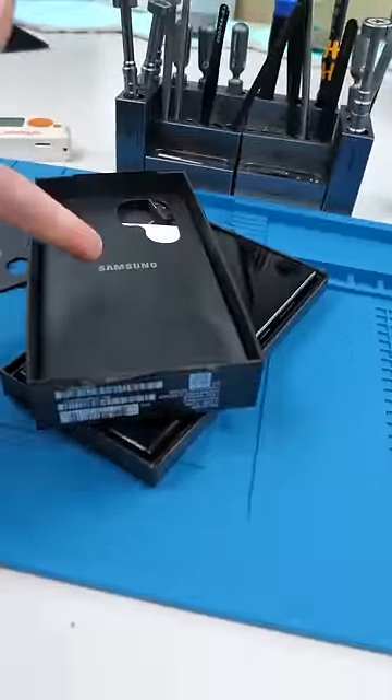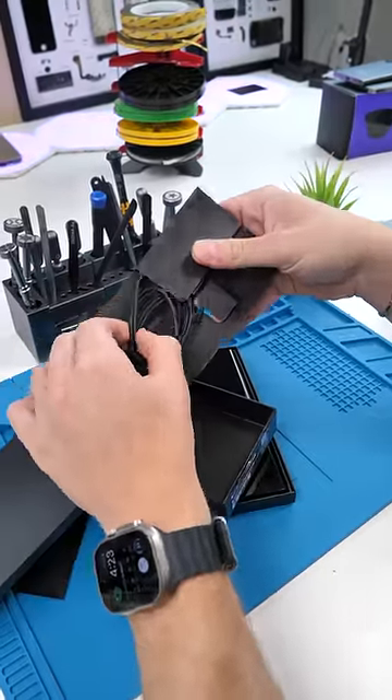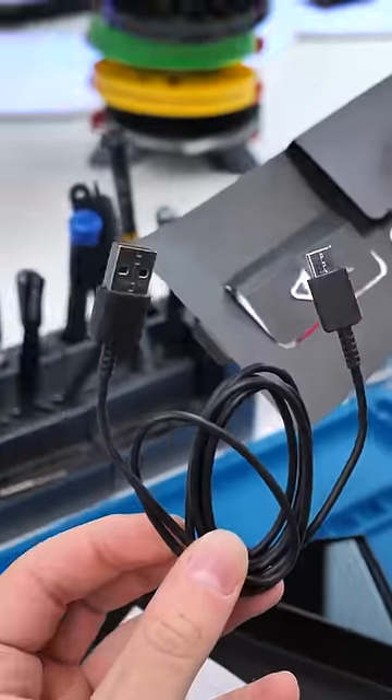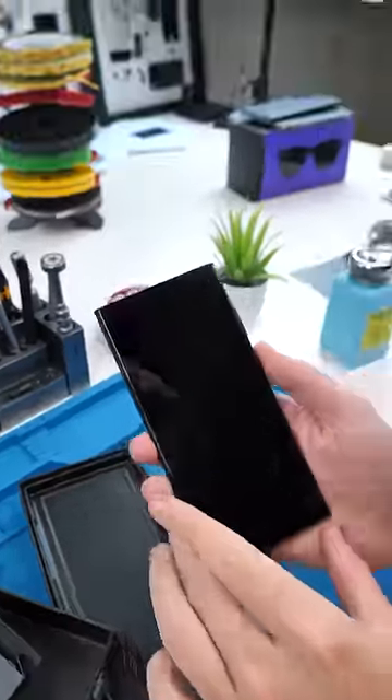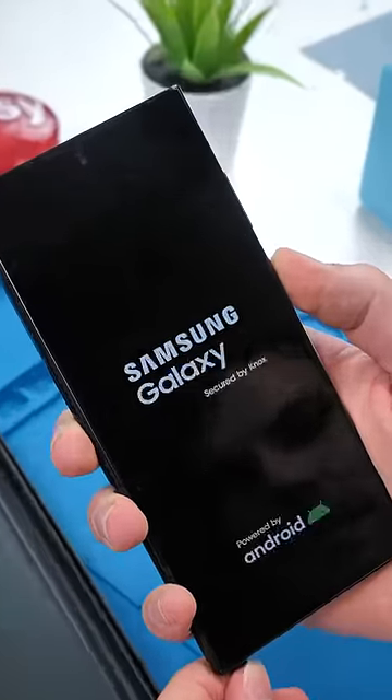Let's check out what else is in the box. So we have a USB-A to USB-C cable, a SIM ejector pin, and the instruction manual. Now let's take a look at the actual S23 Ultra. We'll boot it on.